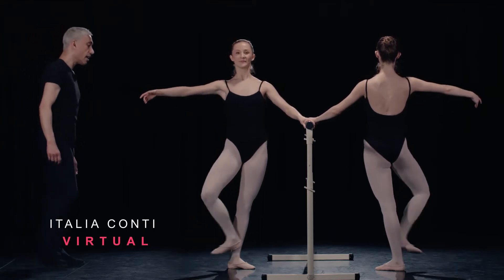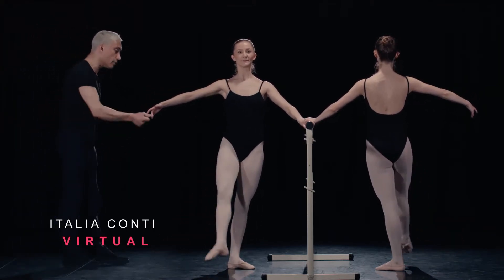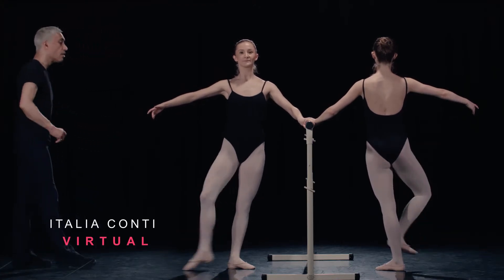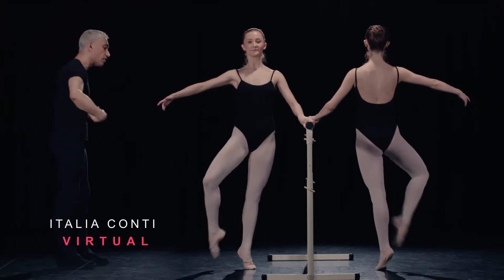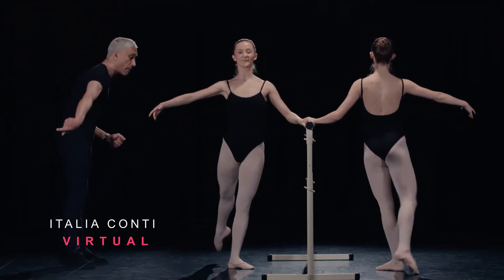And breathe. Accent out, out, out. Double out, striking out. Rise, fully stretch, fully stretch. Away and hold. Towards and place. Striking back, side.